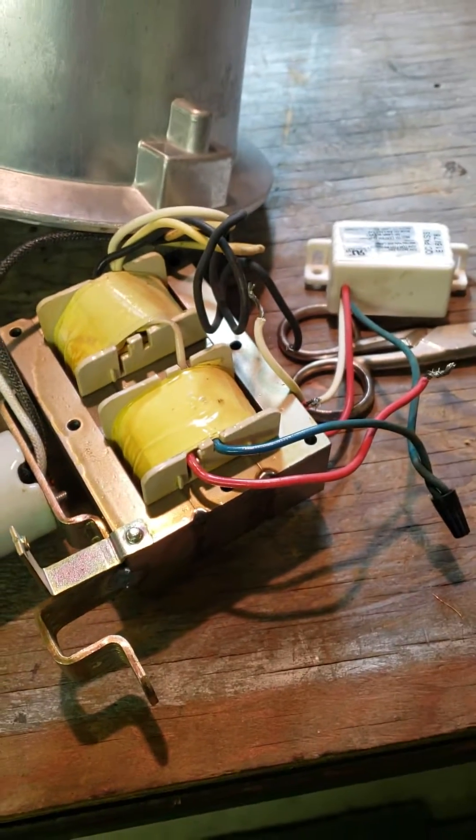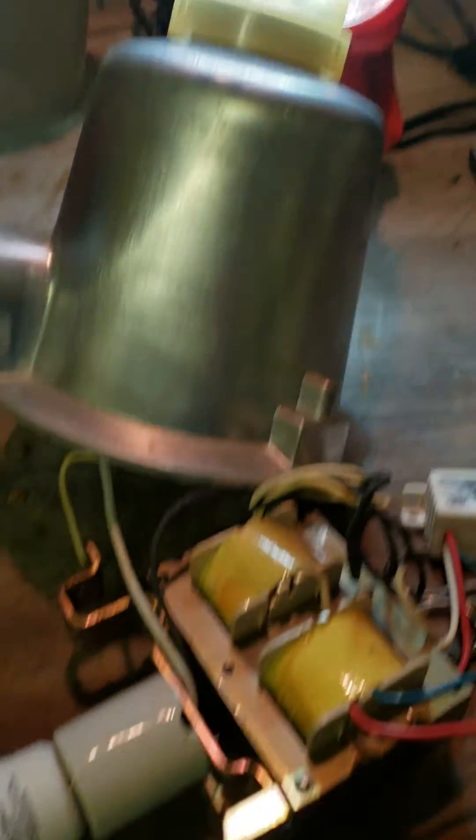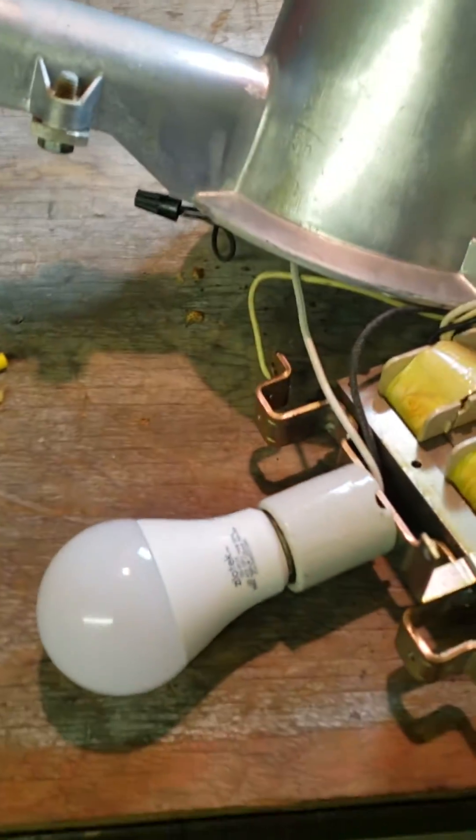I had to bypass the transformer ballast out of that thing and then wire it back into the light sensor — that's all done. So I've got a light on the sensor now. It's not quite bright enough with my shop lights to kick it on.